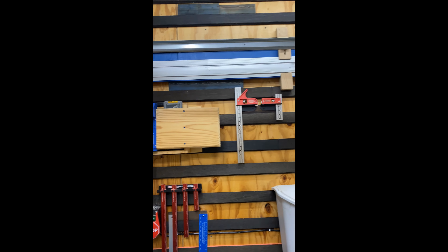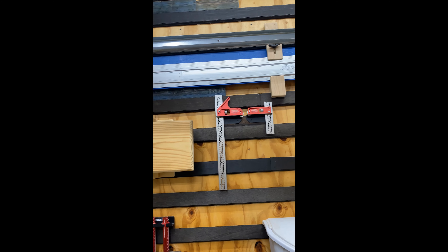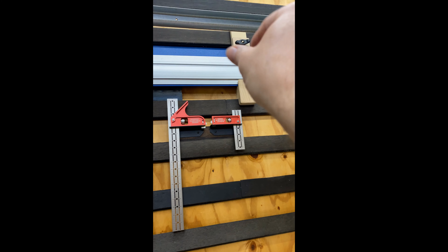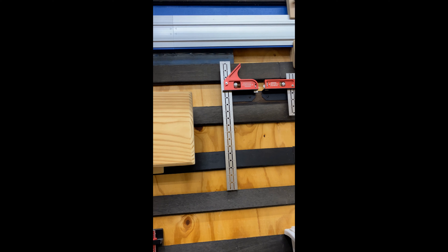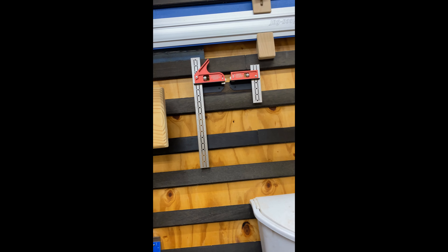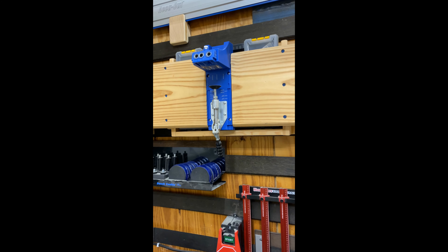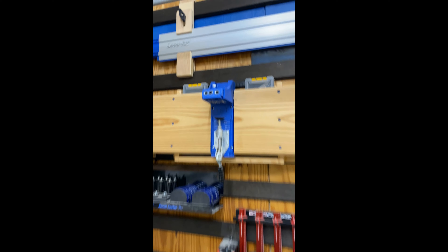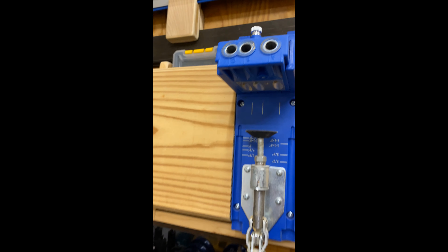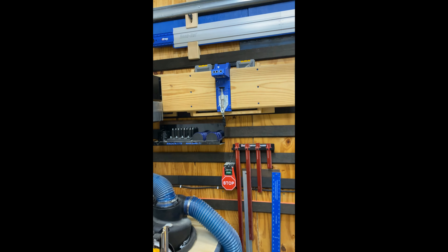I built this for my Kreg track accu-cut — you can unscrew these knobs and it turns and lifts up so it's kind of out of the way but I can still get to it easily. I've got my pocket hole jig sitting on the cleats — I can pull it up and bring it to my workbench. All my fasteners and everything sit in there out of the way, and now I've got something longer for my bigger boards.